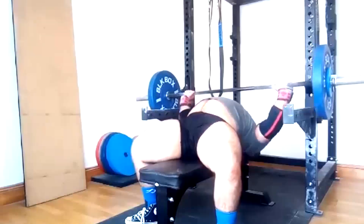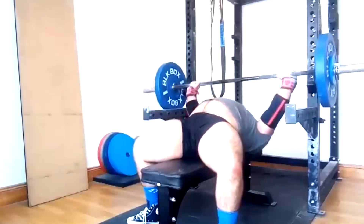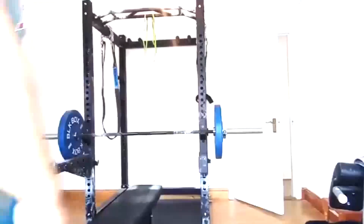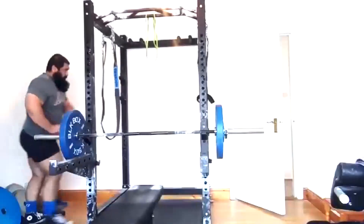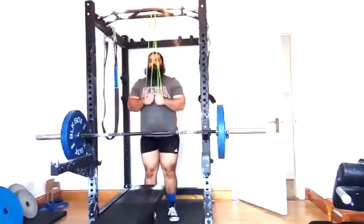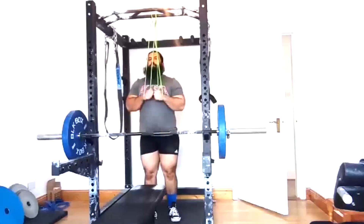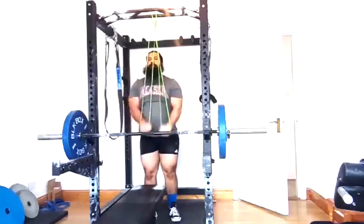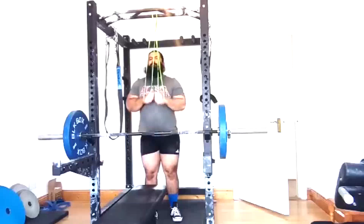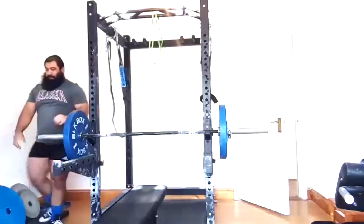On bench press day we do the same thing — five by tens — then we do band press downs for his tendon health and his elbows. You guys know I'm a big fan of press downs for those and even for tricep and lockout development. He comes in and does his band work — very high reps. I usually prefer my people be able to do at least 20 reps with whatever tension they're using, but I'm perfectly fine with sets of 40 to 50 also. I'll sometimes do 6 to 10 sets at the end of an upper body workout, often supersetted with shoulder work.